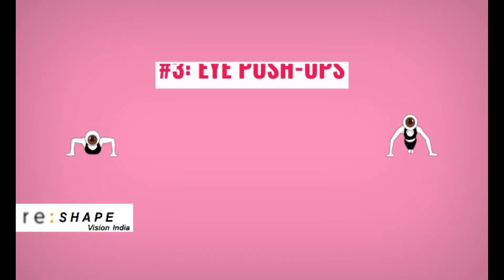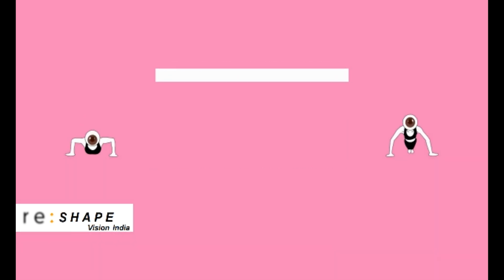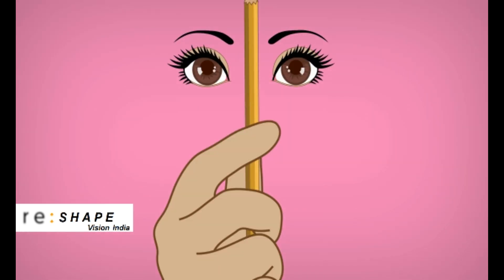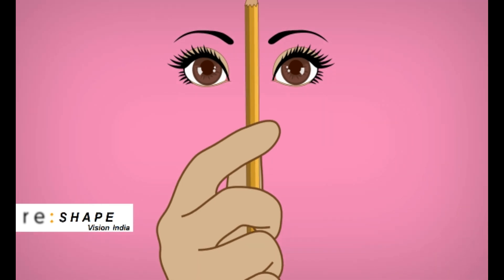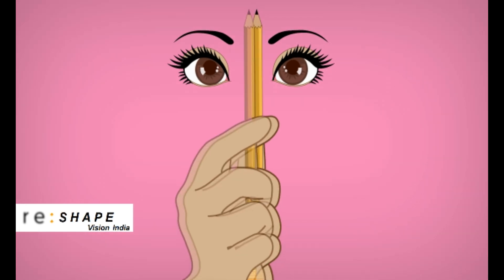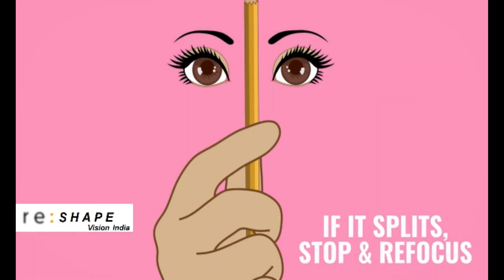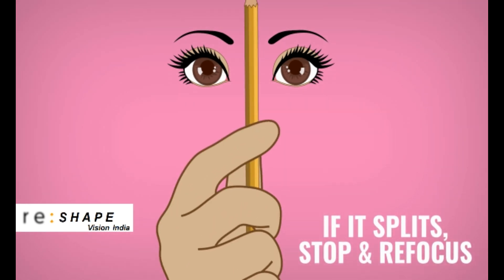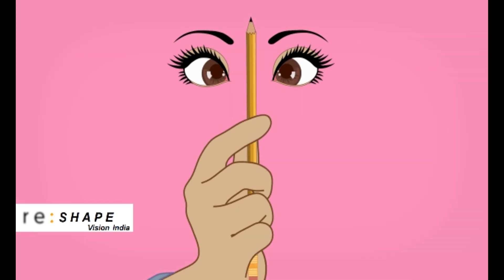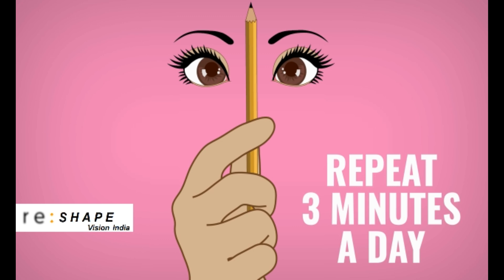And lastly, eye push-ups. Push-ups aren't only for your arms. Eye push-ups help teach your eyes to work as a team to scan things nearby, like your smartphone or computer, without getting fatigued. Holding a pencil at arm's length, looking at the pencil, slowly move it inward towards your nose, keeping it single as long as possible. If the pencil splits into two before reaching your nose, stop moving the pencil. Slowly move the pencil away until you only see one pencil, then slowly move the pencil towards your nose again. Repeat this three minutes a day.